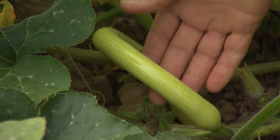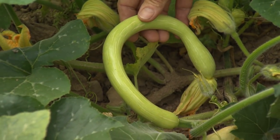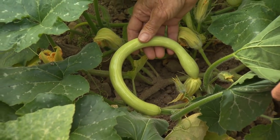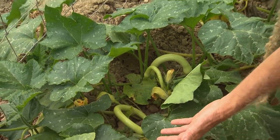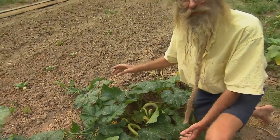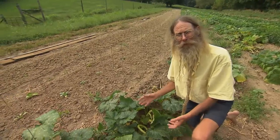This is an Italian heirloom called tromboncini, or little trombone. They're used as a summer squash in the immature stage, and then as they mature they turn into these five-foot-long snake-like tan squashes that can be used as a winter squash. They're sort of like a butternut — they're in that family.